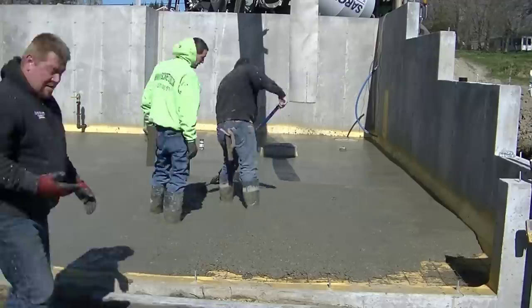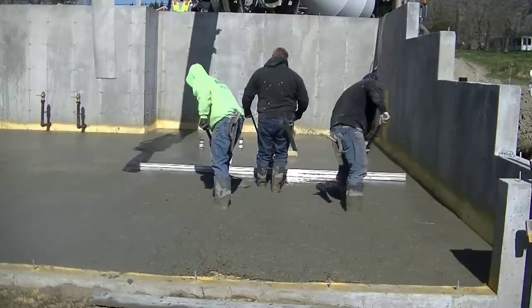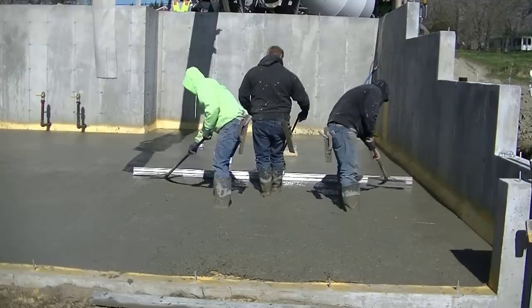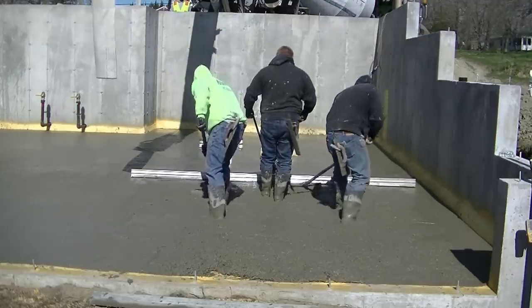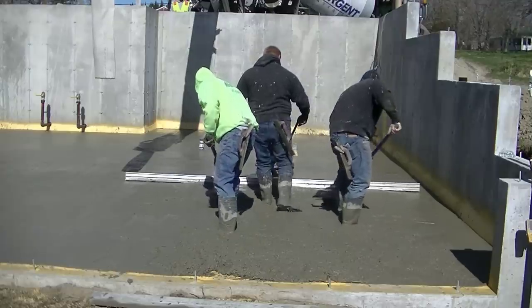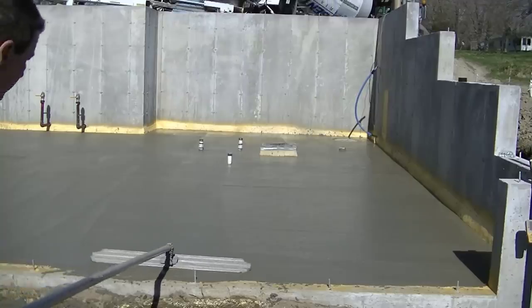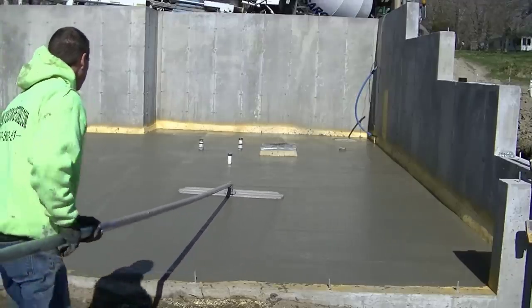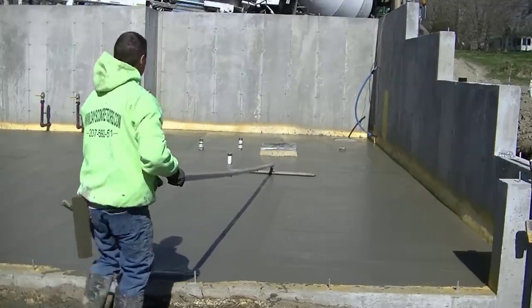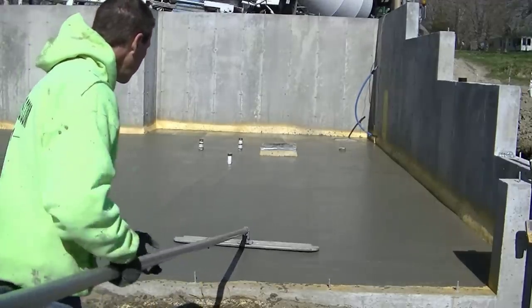Luke and I are coming off that last load with the hand screed, then Luke's going to grab the Vibrascreen and bring it on down. What we determined is we really like this Vibrascreen — it's really smooth running and really lightweight. I would highly recommend getting it; I'll have a link in the description. The board and the motor part are held on by just two bolts, so it comes apart and puts together really fast and easy, making it easier for transporting, cleaning, and washing.